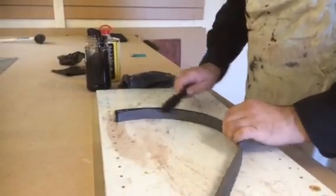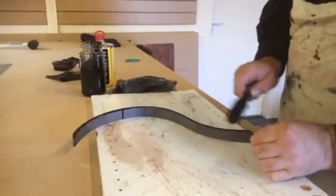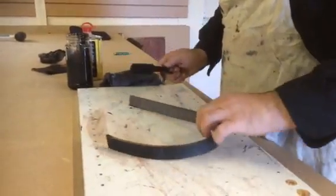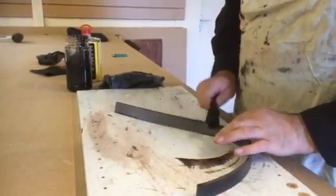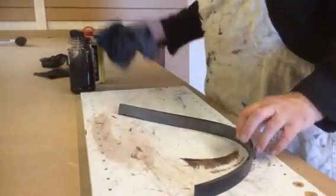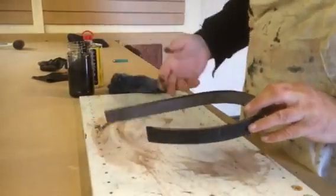It doesn't matter if glue gets everywhere on this board. If I flip it around, you can see I've got glue down here. If that bothered me - normally I wouldn't do it like this - but if it did bother me I would just get a cloth, wipe it off, and I can even wet it and wipe it off.